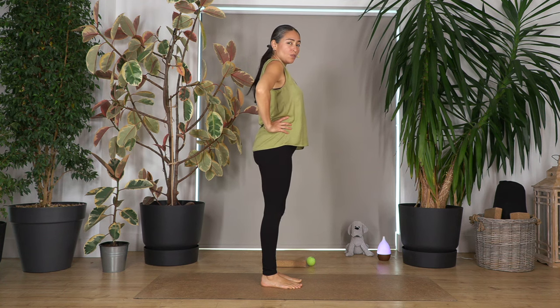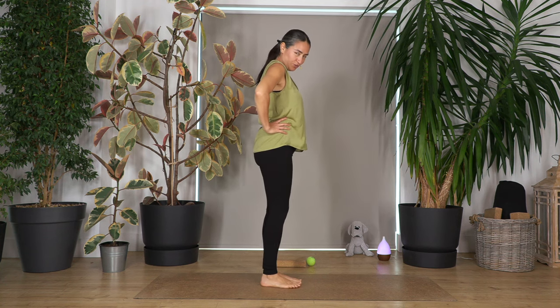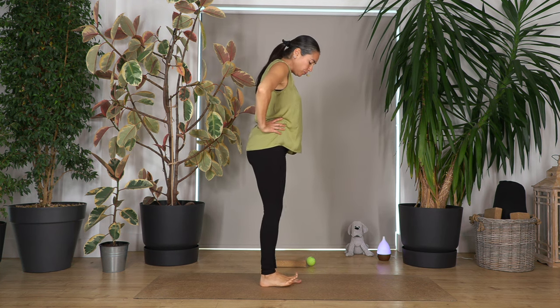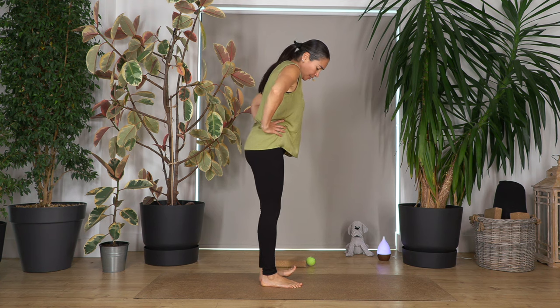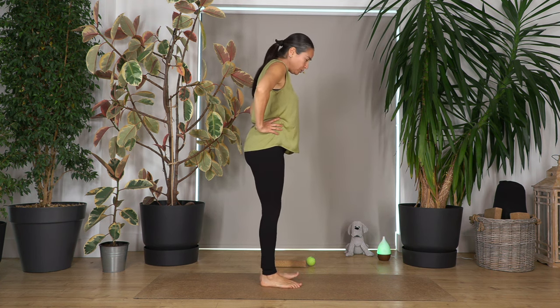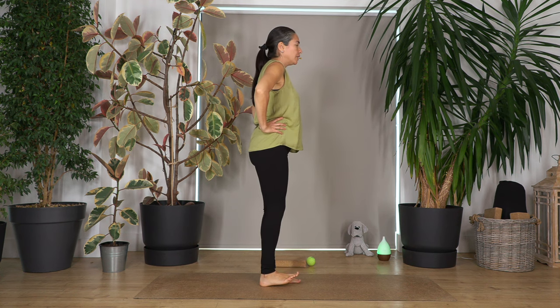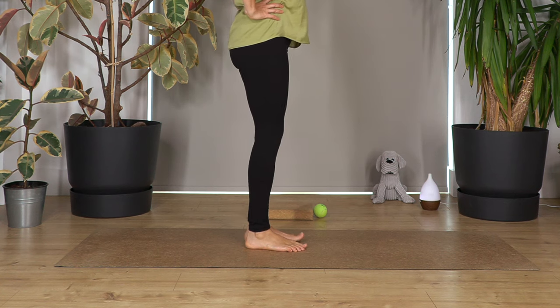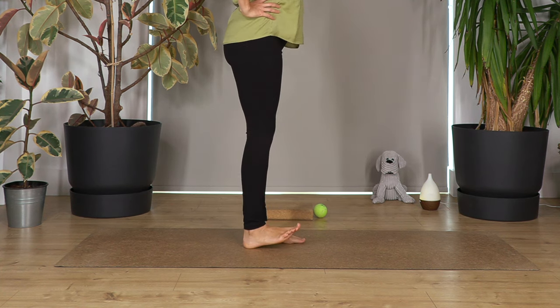Now we are going to do the toes. This is going to be a bit more complicated — you might find that you have less mobility. Probably your feet are going to come up a little bit, not too much. Doesn't matter, just keep going. Five on each side. Keep your tummy in. Four, three, two, just one more.